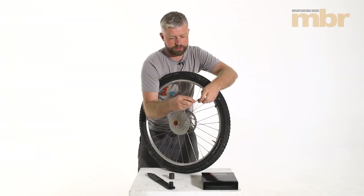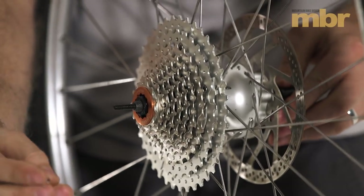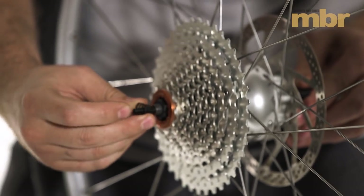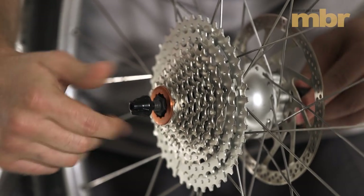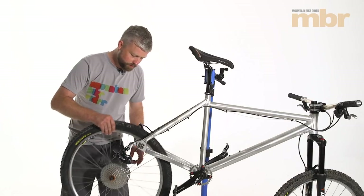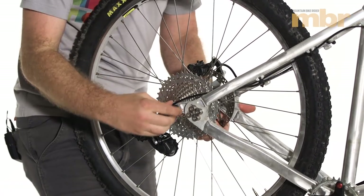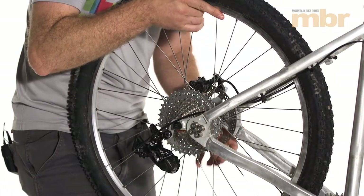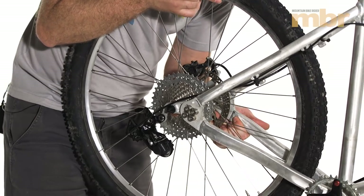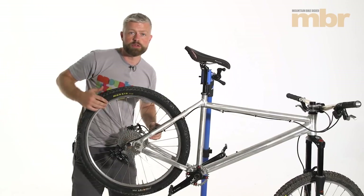Now we're going to refit our quick release. Insert it from the non-drive side and always make sure the smaller end of your quick release spring goes on first, then the nut, and that's ready to go back into the bike. Get the wheel back in the bike, make sure it's properly in the dropouts, and adjust the tension of your quick release — it should take a fair amount of effort to close it; you don't want the wheel falling out.